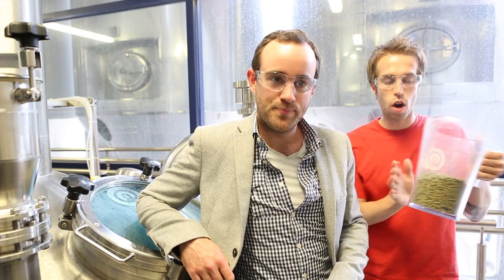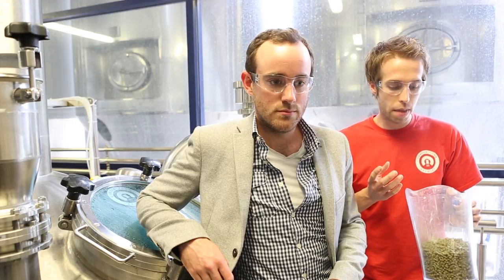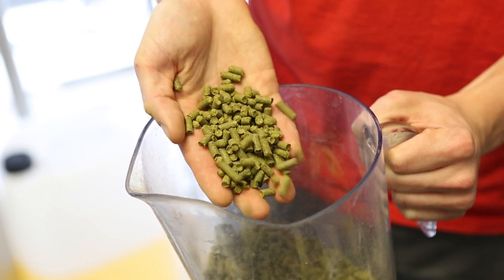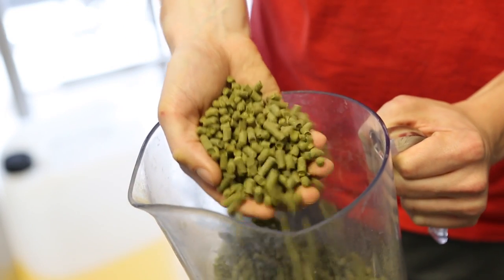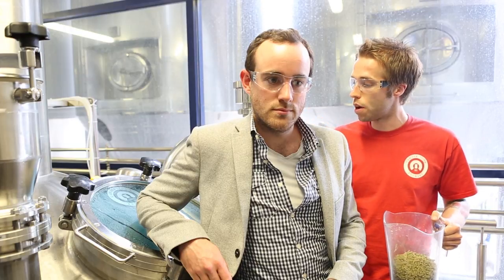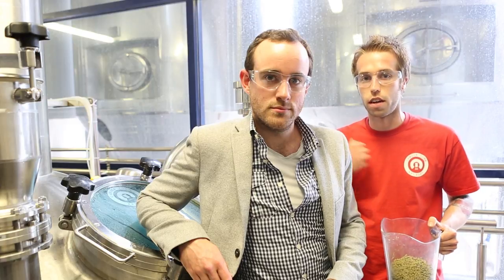So what happens there Mark? This is where we add the hops. These are hops here — they're flowers, they grow around the world, they grow once a year. They give beer its flavour, its bitterness, and its aroma. They're varietal, and each variety is different — some are going to be citrusy, peppery, some are going to be really floral, some delicate, some really intense. So depending on what qualities we want from the hops will depend on what variety we use. And we boil them in here for around about an hour to get all that flavour into the beer.